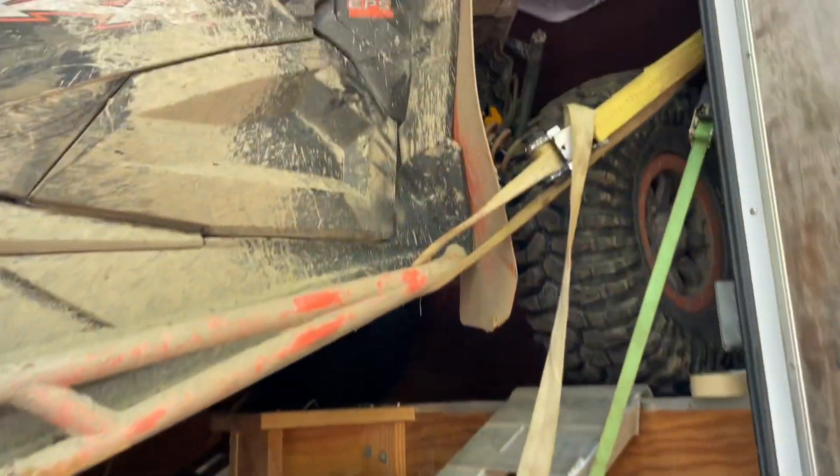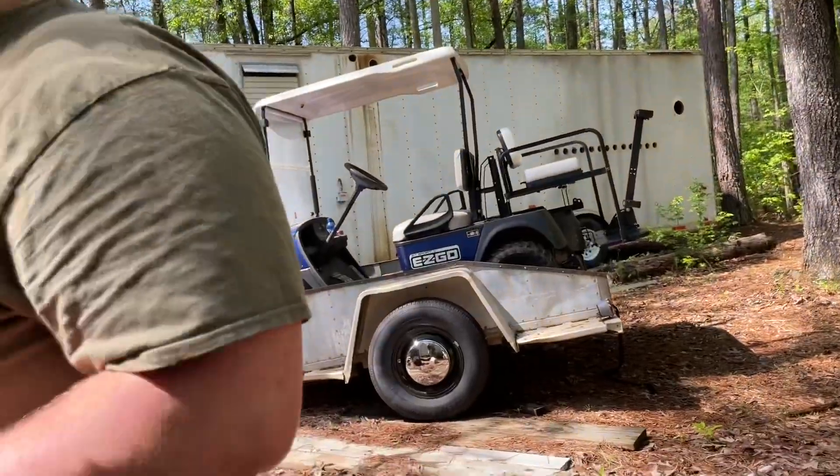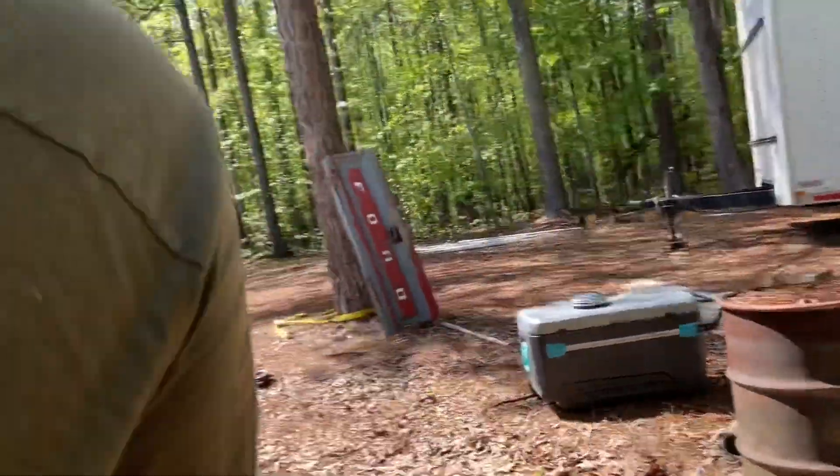We went searching for the 42s and Thomas found himself another financial mistake — it's a four-seater though. There's another one in the back too. Where are the 42s? They're at the bottom of the hill — I came up here so I could drive the Razor. We did alright though, we're a little muddy.